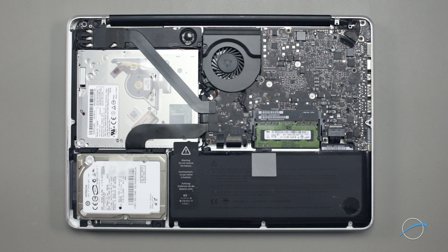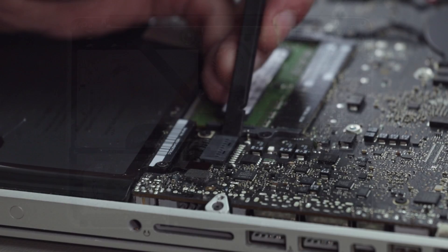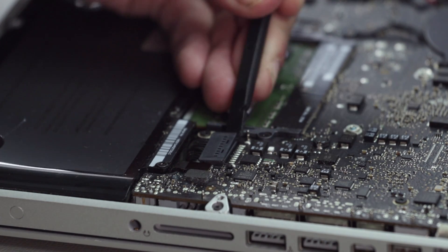The next step is to detach the battery. The connector is located next to the memory slot. Simply lift up on the connector until it comes free of the socket.